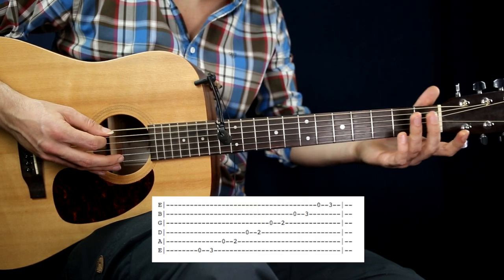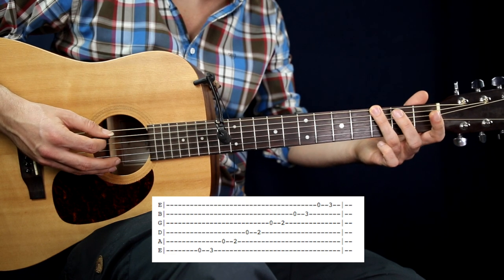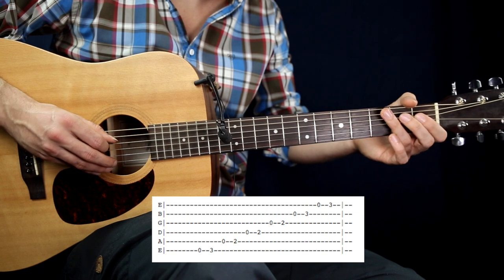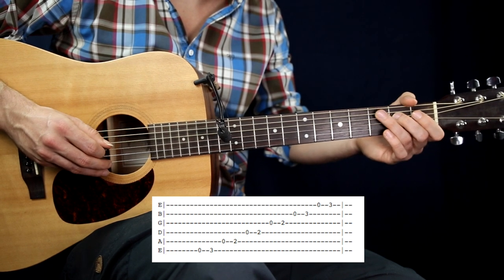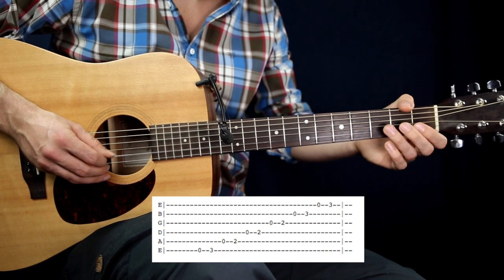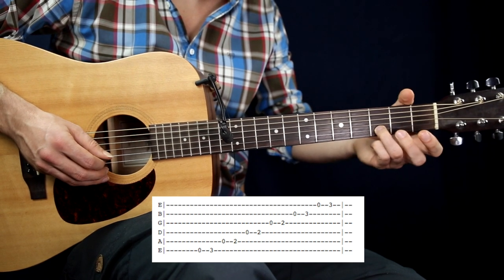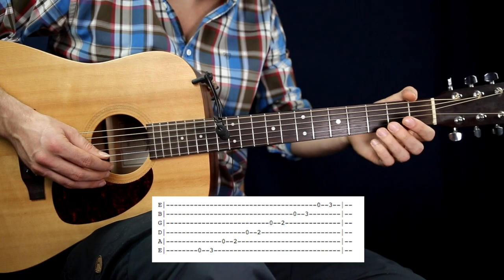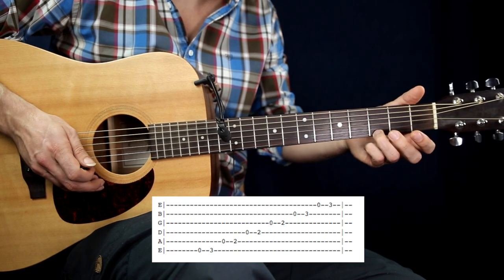Low E string, third fret on the E string, A open string, second fret on the A string, D open string, second fret on the D string, G open, second fret on the G, B open, third fret on the B string, and high E open string and third fret on the high E string.